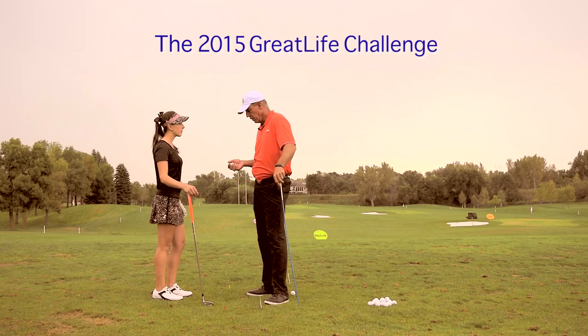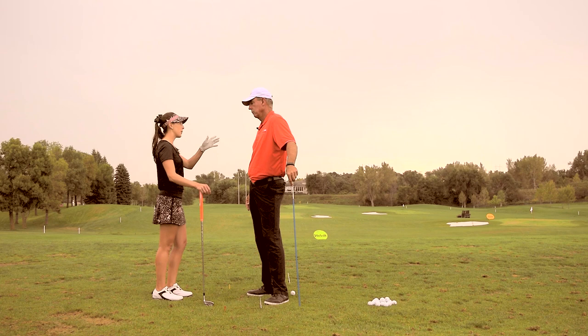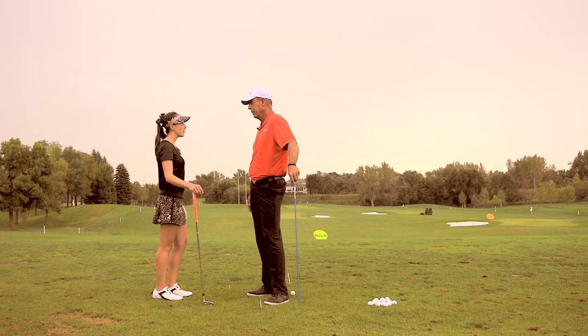So, you played the last couple of days. What did you feel was your miss-hit? What was tending to happen? I was hooking it or pushing it — pushing it to the right, which is typically what happens with you. Those are your two big misses, which is interesting.